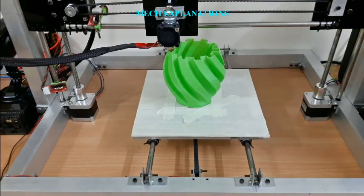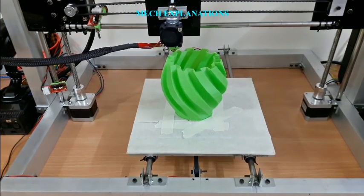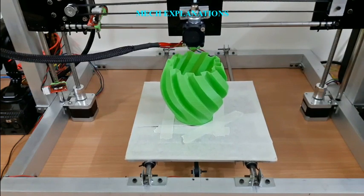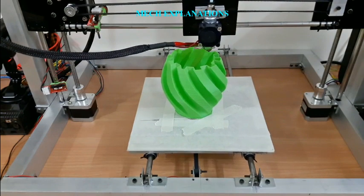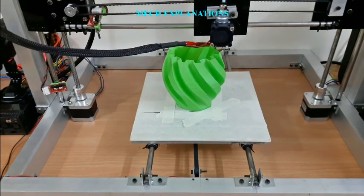The speed of the extruder head may also be controlled to stop and start deposition and form an interrupted plane without stringing or dribbling between sections. Fused Filament Fabrication was coined by the members of the REPRAP project to give a phrase that would be legally unconstrained in its use, given patents covering Fused Deposition Modeling.